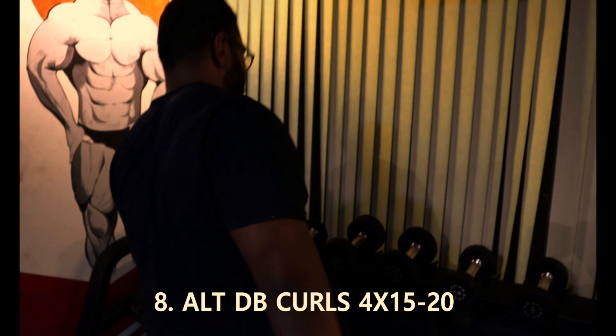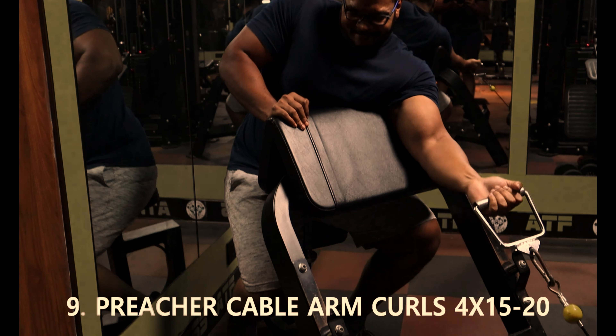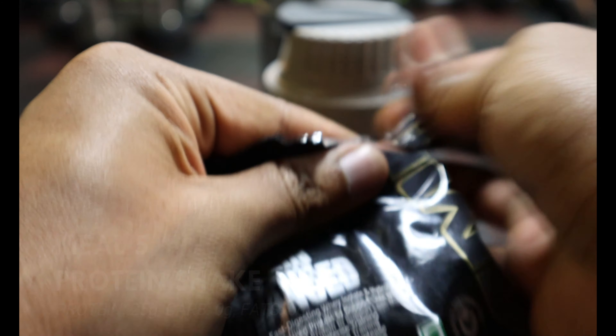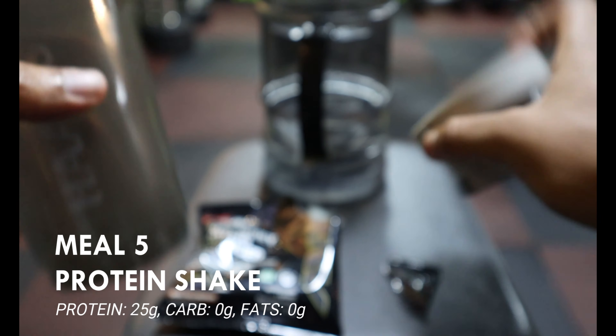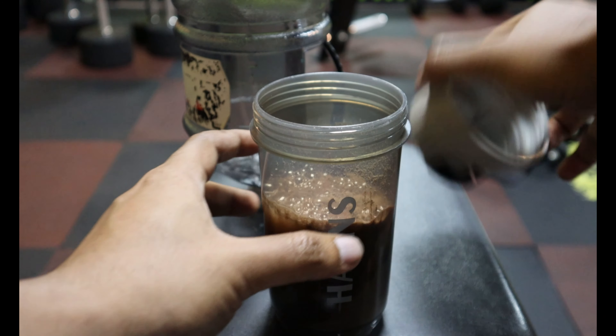After that comes our first biceps exercise — single arm cable biceps curls, four sets of 15–20 reps each arm. Then the second biceps exercise: wide grip cable curls, same four sets of 15–20 reps. Then preacher cable curls, single arm, four sets of 15–20 reps. After that it's time for our post-workout shake, as always — after workout and before the cardio session.